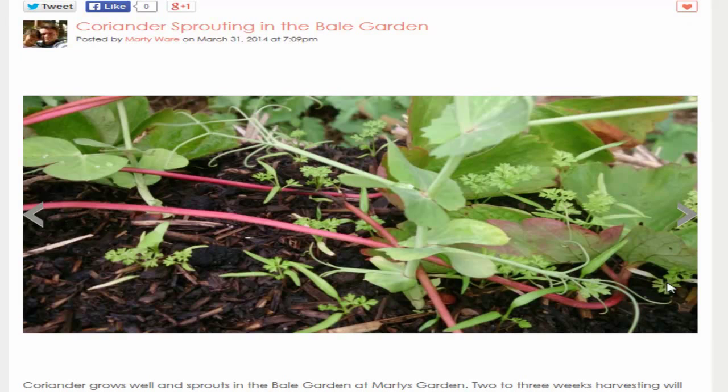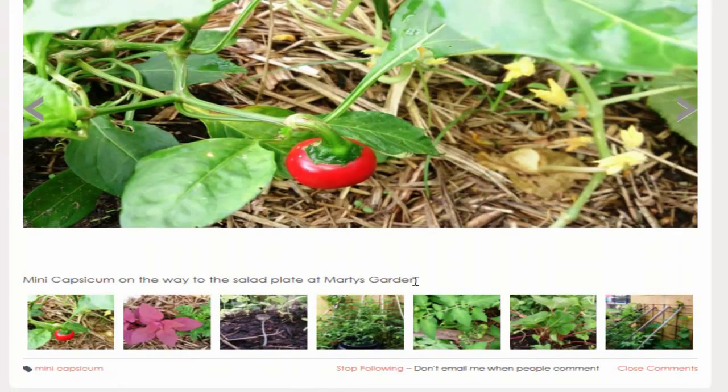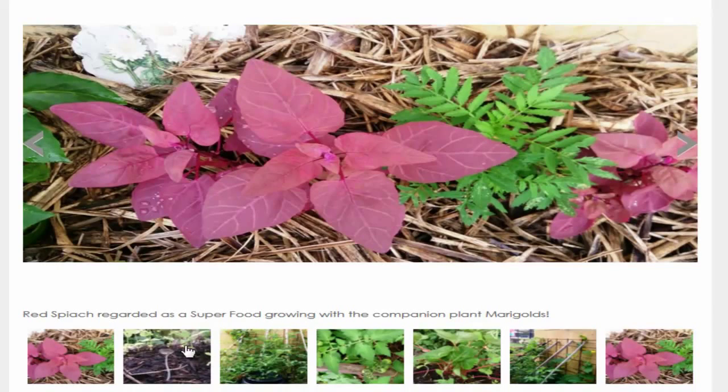In the next photos we've got some peas and different things growing out of the bales, then a little capsicum. This here is the red spinach, which I'm really excited about — growing alongside marigold. I ate some last night in my salad and the flavor was nothing short of amazing, so tender, just like lettuce. It brought out great colors through the salad mixed with herbs, microgreens, and lettuce leaves.